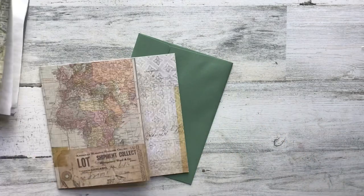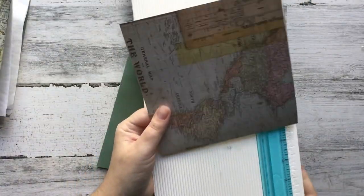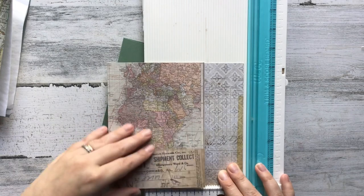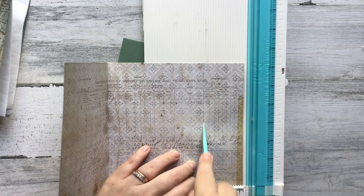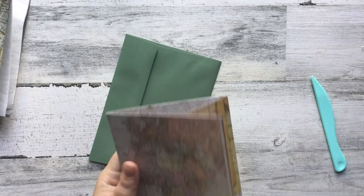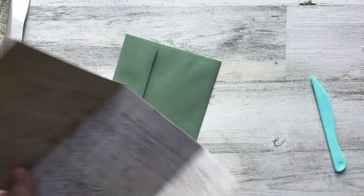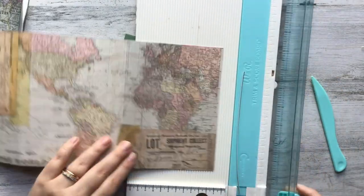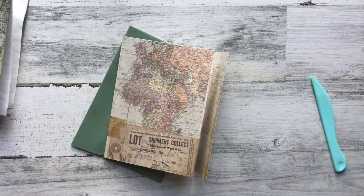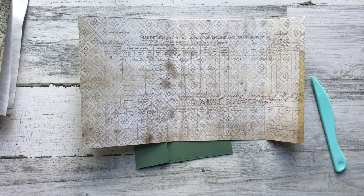Instead of cutting that last bit off and wasting paper, I'm actually just going to fold it over so that it becomes like a protector. I'm just going to find the appropriate score line and push it down so it folds a little bit easier. The only problem is I didn't leave a lot of room for it to fold into, so I end up having to cut a little bit off so it doesn't buckle. The fun thing about this is it becomes like a tri-fold folder — it protects the edges and makes it so nothing will fall out.